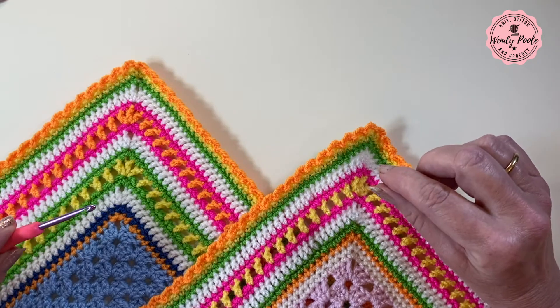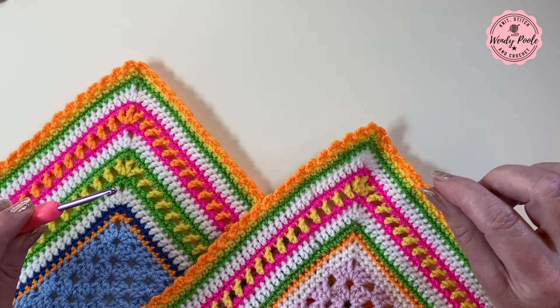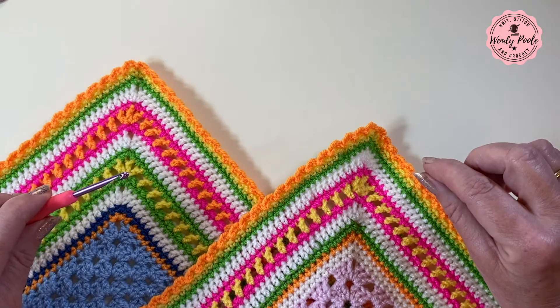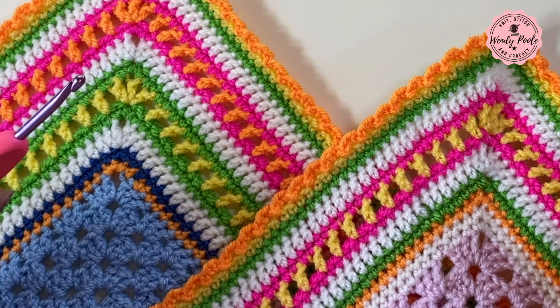I'm also going to add some extra links in the description notes for how to make granny squares, a granny rectangle, or how to join your granny squares together, so I can take you through the whole process. So let's take a look at what we're going to need and then we can get going.